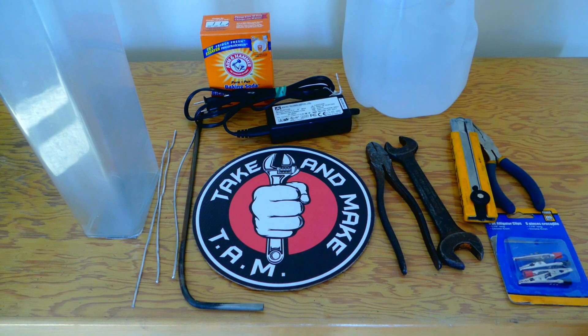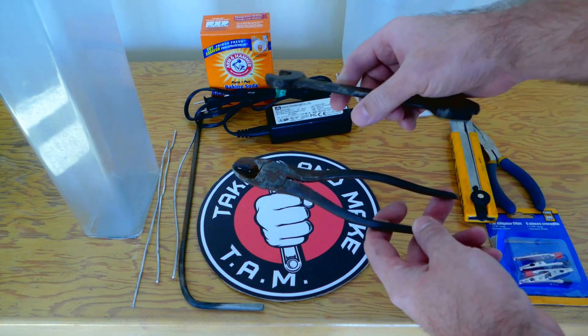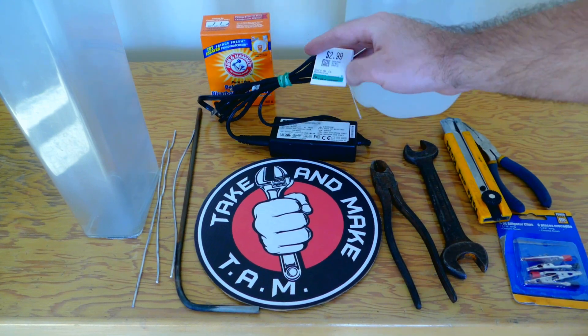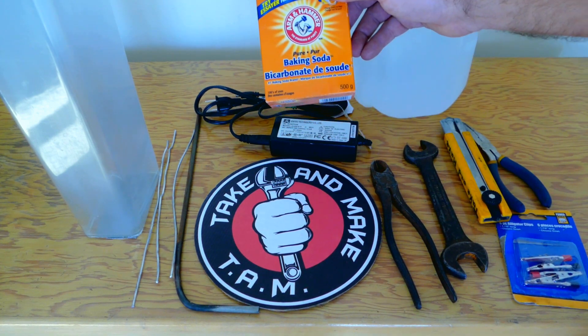In order to do it we're gonna need some rusty tools of course. Our guests today are snips and a wrench. We're gonna need a cheap power supply — I bought this one for three bucks only. We're gonna need baking soda or washing soda, whatever you got at home.